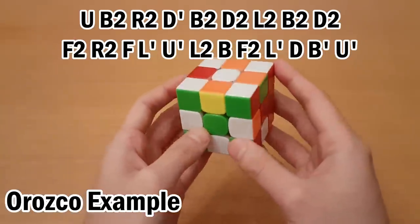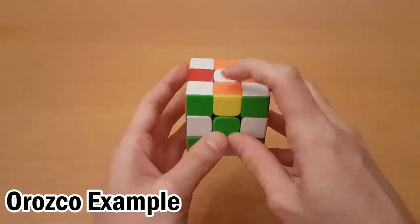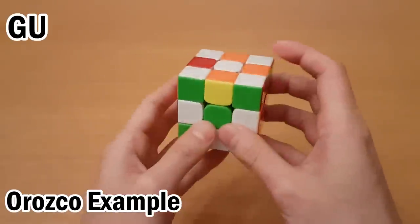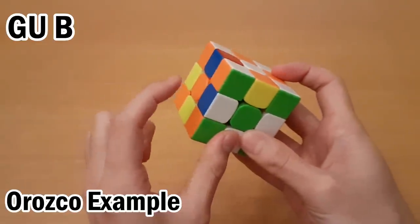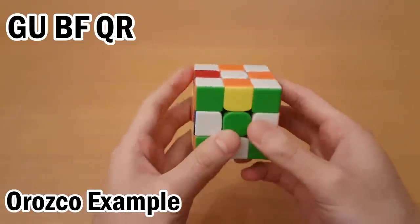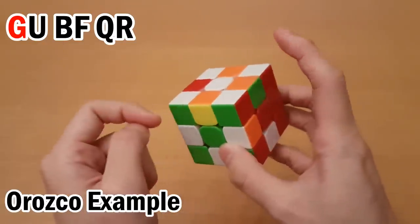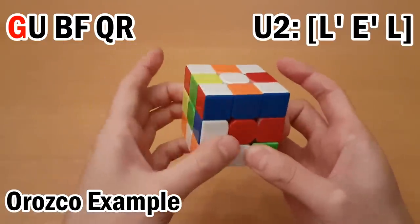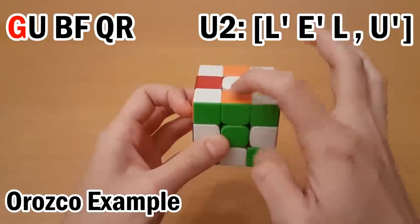Here's an example using Orozco edges — I'll only do the first few targets so you get the idea. Looking at the buffer, this goes to G, which goes to U, and this is the buffer so I can start a new cycle at B, then go to F, then Q, then R. Starting with G, this one can go up to here — it's a U interchange case. It's first in the pair, so I need to get the helper there first. Then move this one up, and get the buffer there as well, and undo, and get the buffer back where it started.